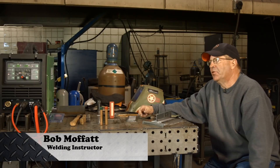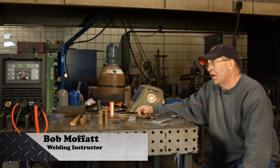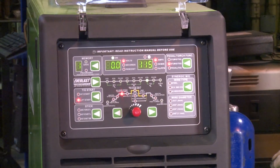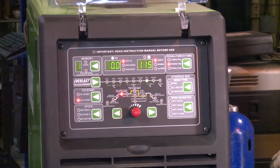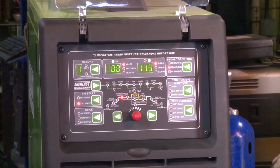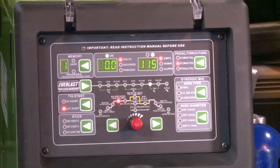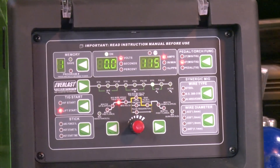Welcome to Weld.com. I've got a new machine that I'm going to try out — I've never run this thing before. It's an Everlast 251SI, a multiple process machine with tons of bells and whistles and features all over it: Stick, MIG, TIG, Synergic Pulse — cool stuff.